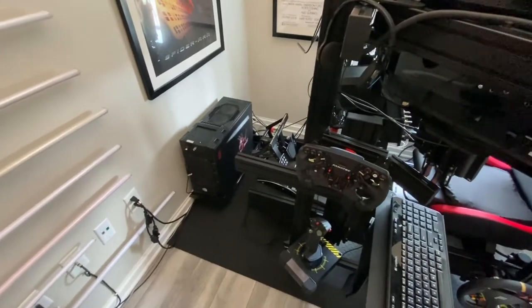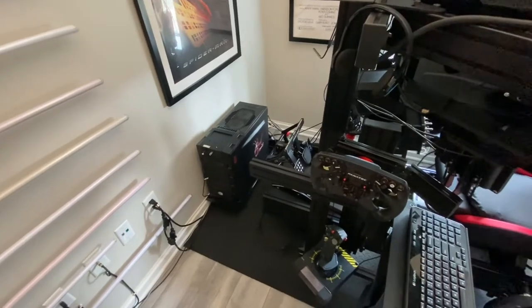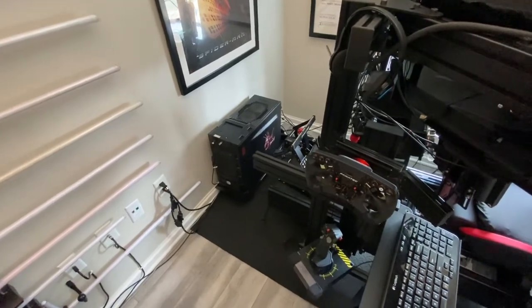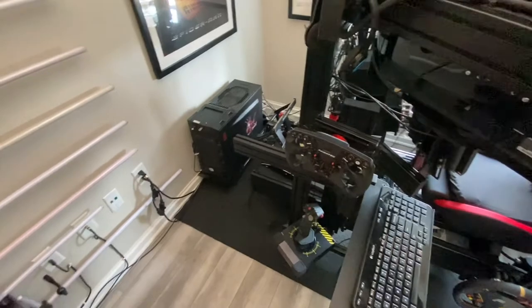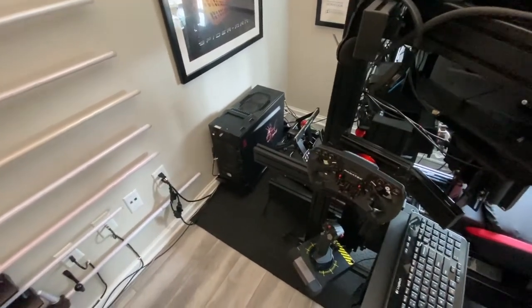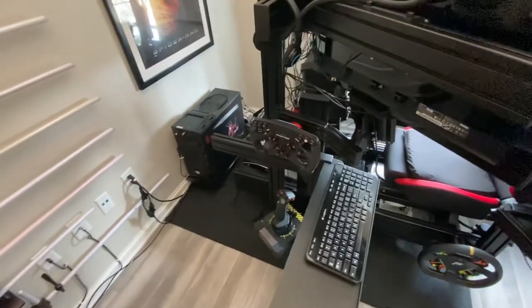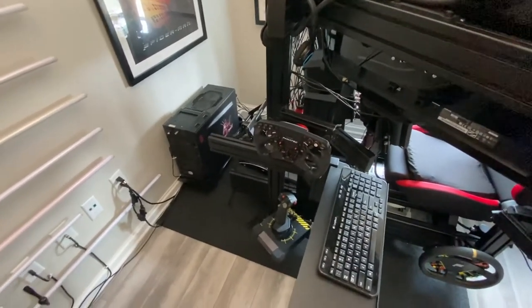Months later I decided to go ahead and max out my RAM, so I now have 64 gigabytes. I'm going to be getting back into flight sim and that uses a lot of RAM, even though iRacing does not. I wanted more RAM for larger terrains and for online dogfighting with multiple people, which apparently requires a lot of RAM — so that's why I did that.